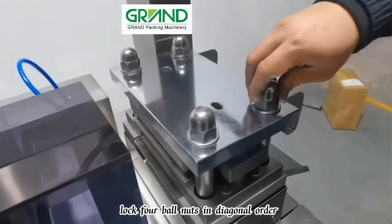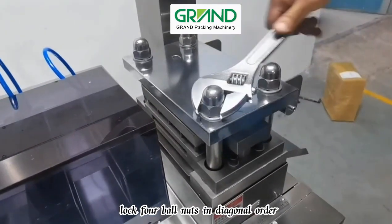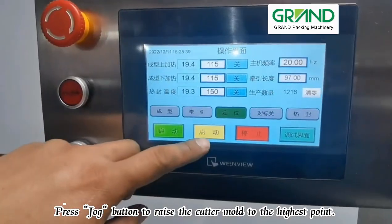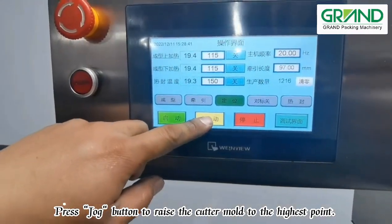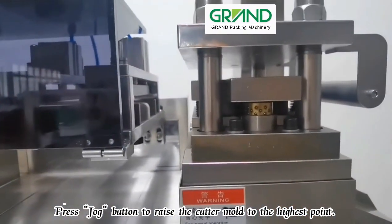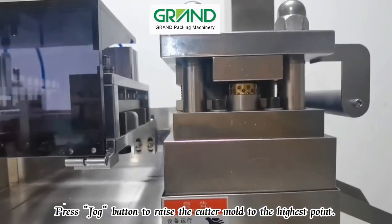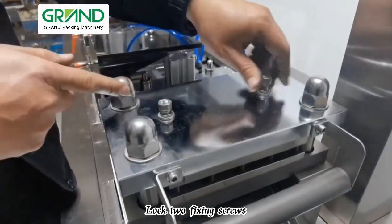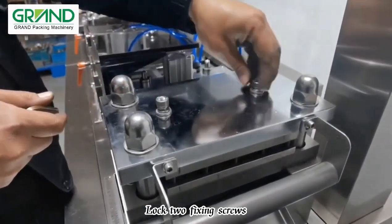Lock four ball nuts in diagonal order, press the jog button to raise the cutter mold to the highest point, then lock two fixing screws.